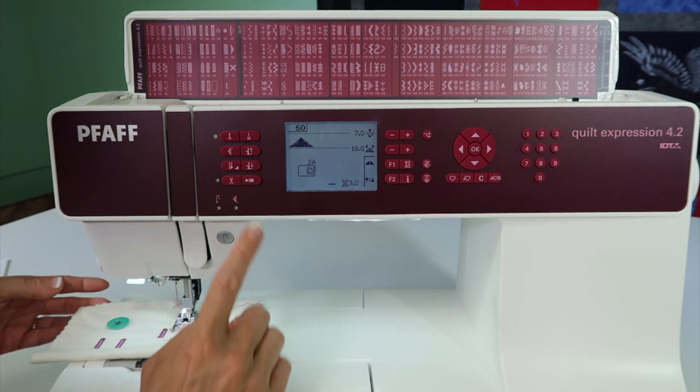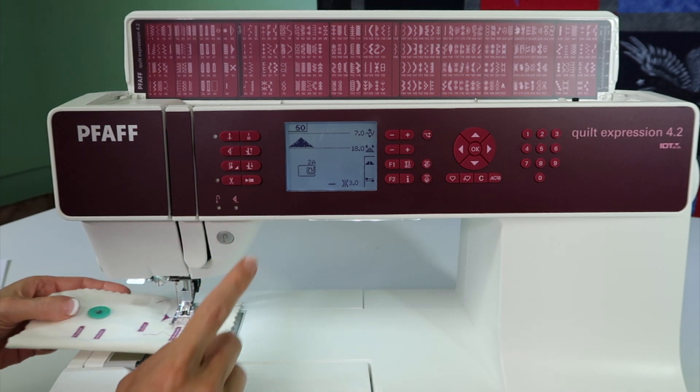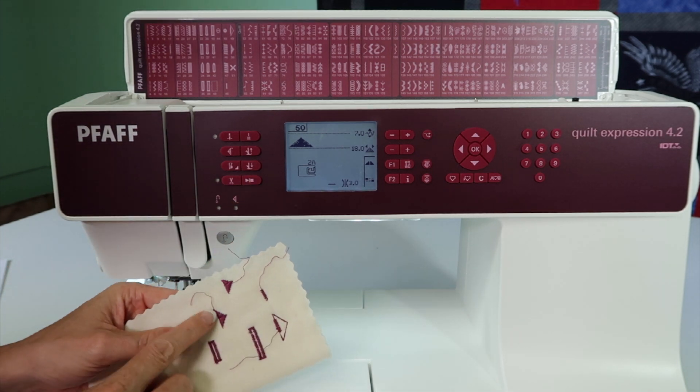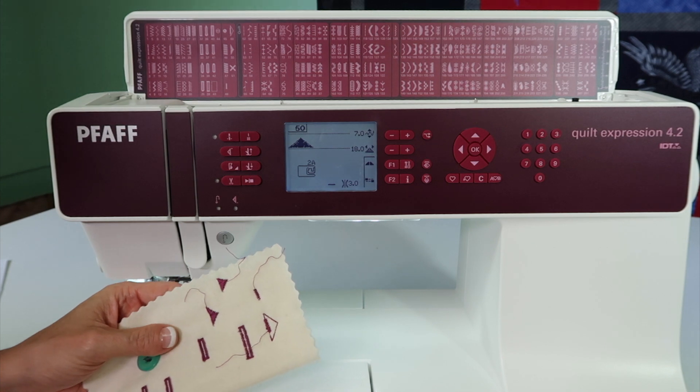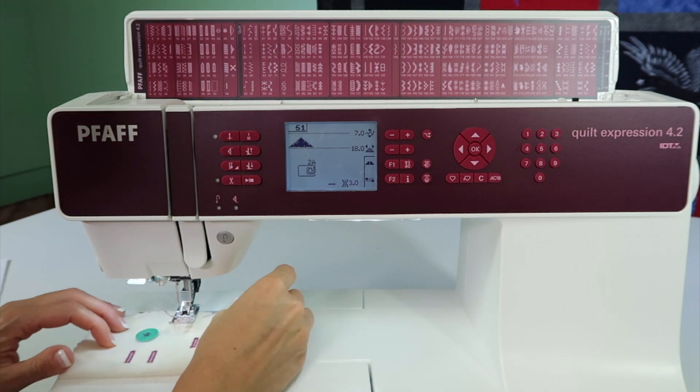There we go. How nice it is just to let it go — it just knows when to stop, so you could use the start-stop button too. You can see that is a really pretty bar tack. Let's just keep on going for bar tacks here.